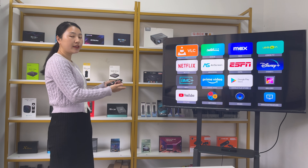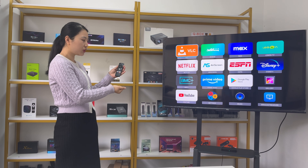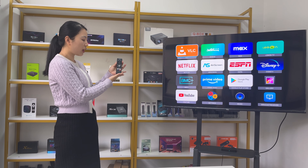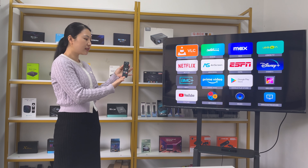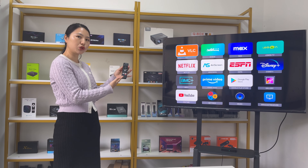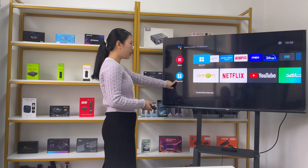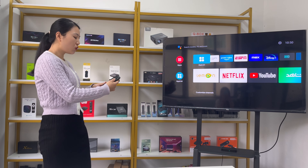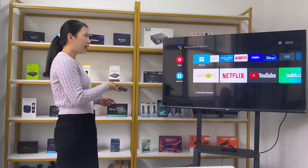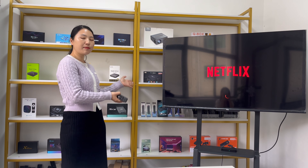On the TV box, there are many apps and five shortcuts on the remote control — including the Lemon TV shortcut, YouTube, Netflix, Disney Plus, and Google Play. These shortcuts let you directly press the button on the remote to open the app. For example, pressing the Netflix button will open Netflix directly. This is a simple overview of the Lemon TV L1.